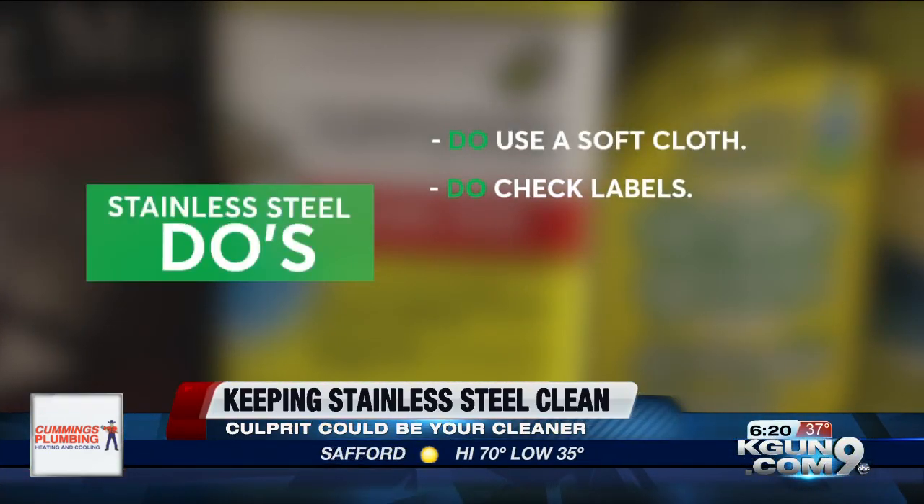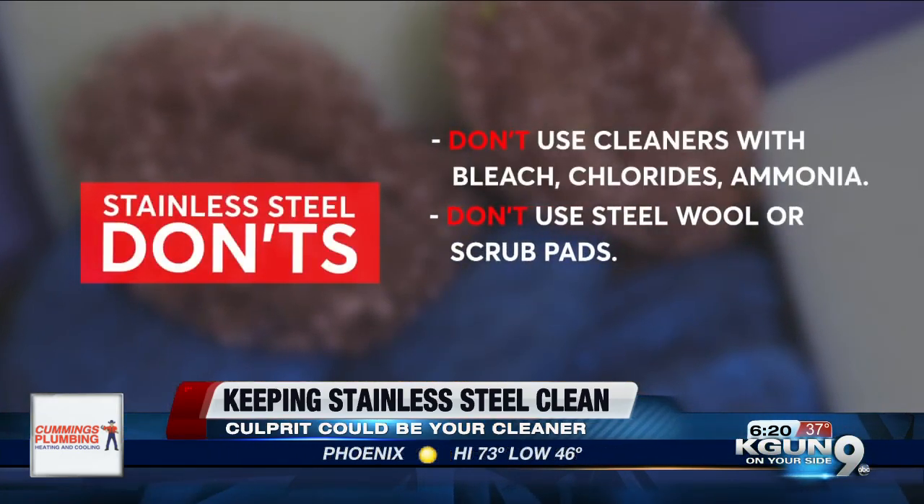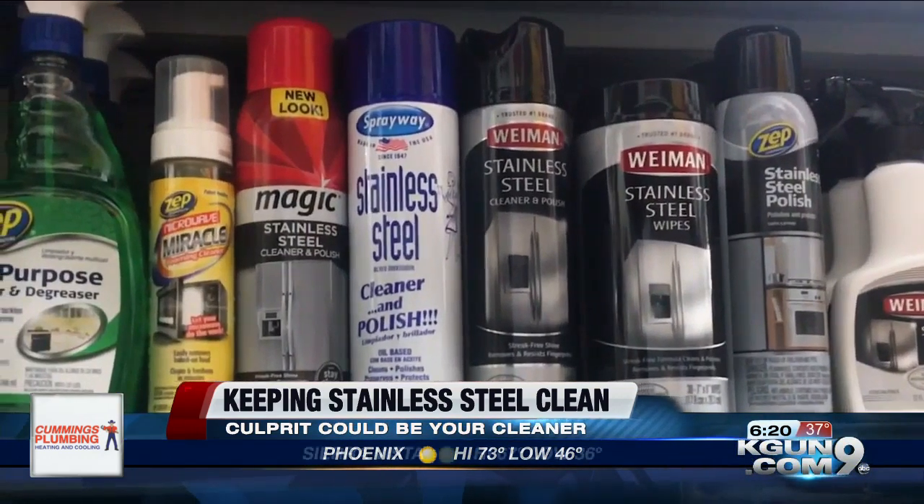Do make sure to check the label on any cleaning supplies you use in your kitchen. Certain things like grout cleaner contain muriatic acid, and even the fumes can cause the finish on your stainless steel to wear down prematurely. Don't use steel wool or scrub pads — they can scratch the surface. Do wipe down your stainless steel appliances occasionally with a stainless steel cleaner.